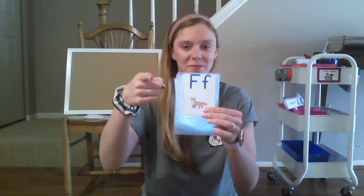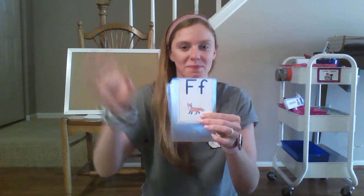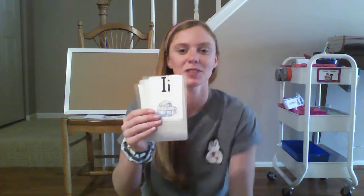Q, queen, qu. Your turn. F, fox, f. Awesome job guys!